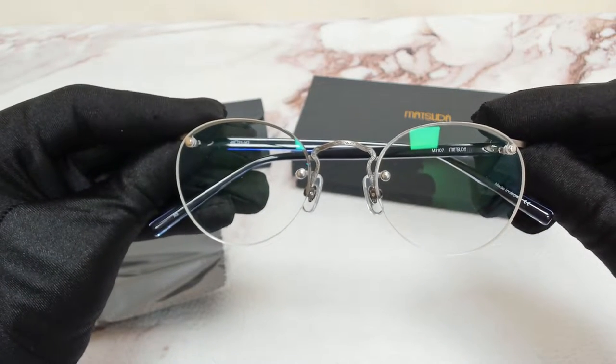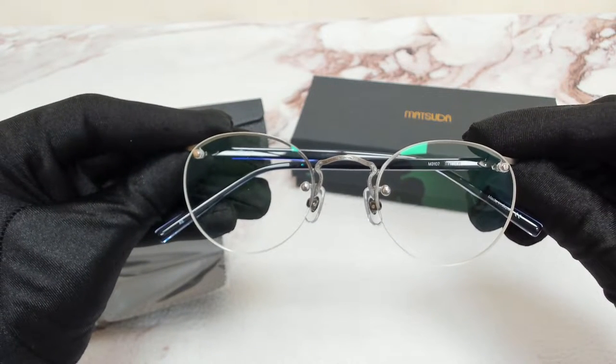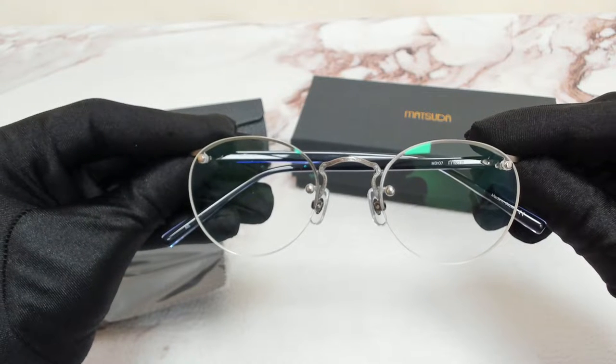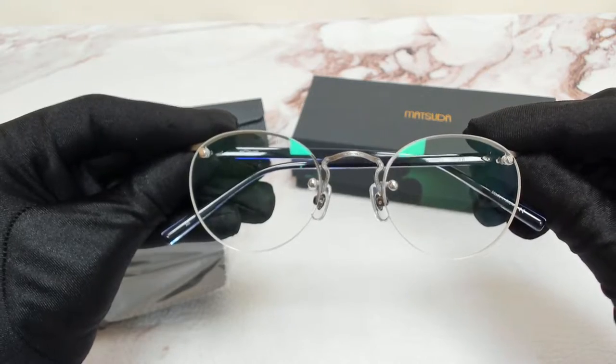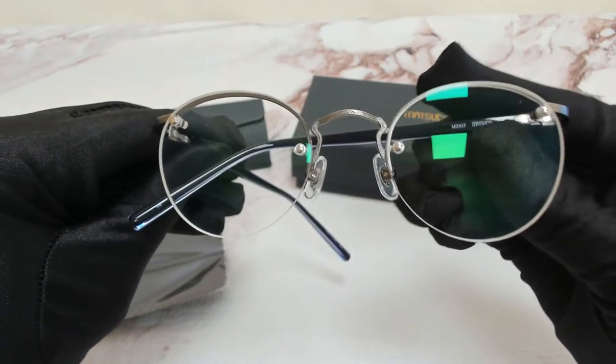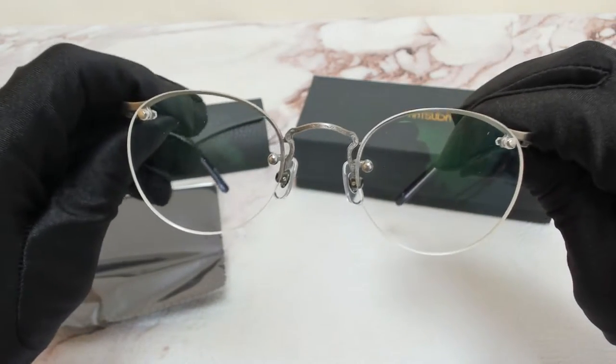Hi everyone, greetings from joylot.com. I'll be demonstrating Matsuda eyeglasses, model M3-10-7, color code AS. The color of the frame is antique silver, and it has a round shape.